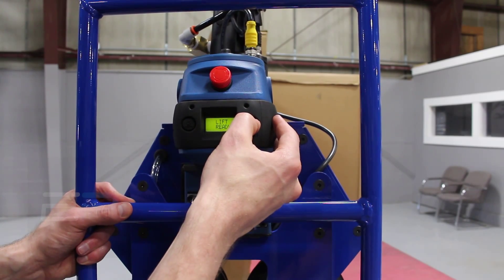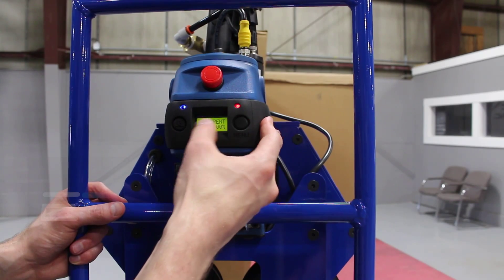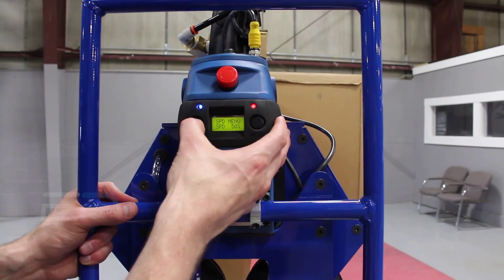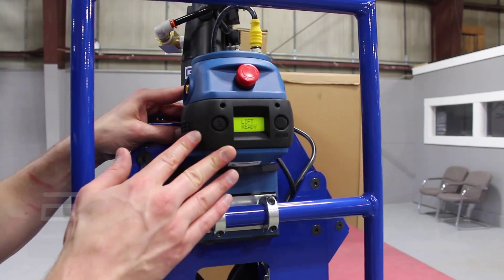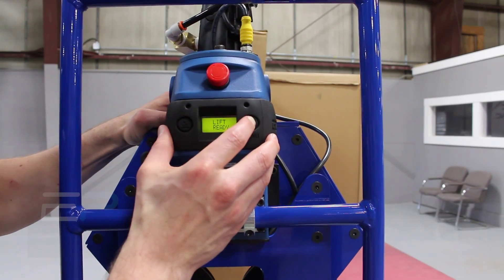First thing you can do is go into program mode. You do have a speed menu, which we have set at 100%. To change that speed, you just cycle through the left-hand side, set it, let go of the handle, let it sit, and then it will blink and set.